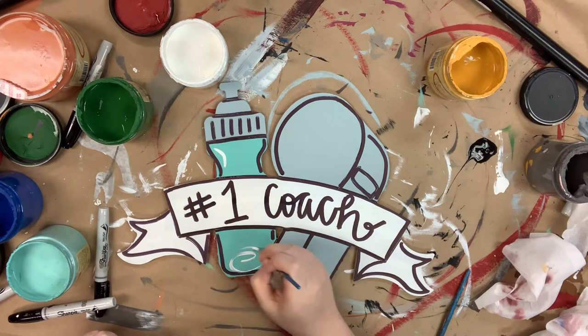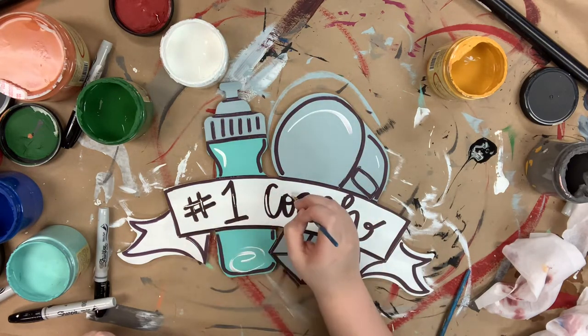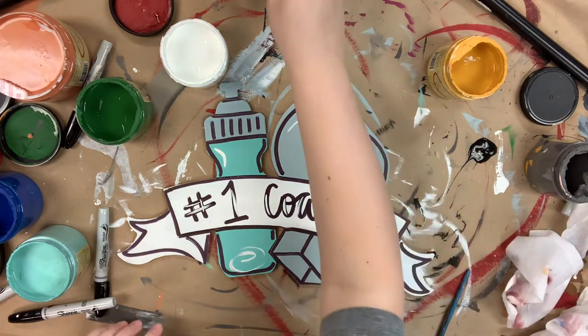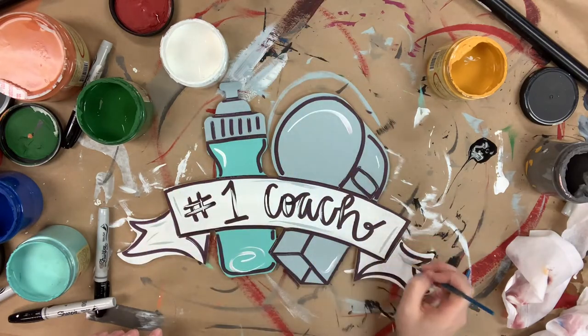Now that everything's dry, I'm going in and adding a little hand lettering and outlining with my Sharpie brushstroke marker, then going in with the number four round and the color cotton and highlighting everything. I'll go in with the color savannah mist as well to highlight my banner, and then that'll complete my project.